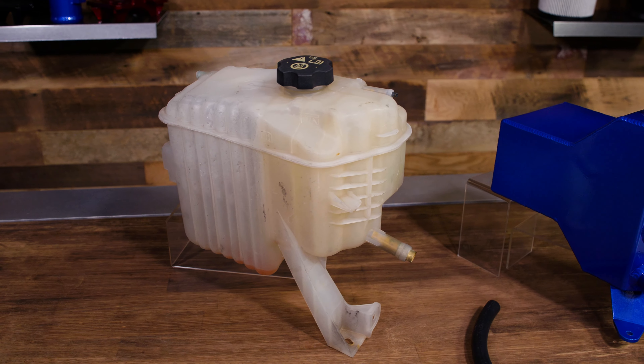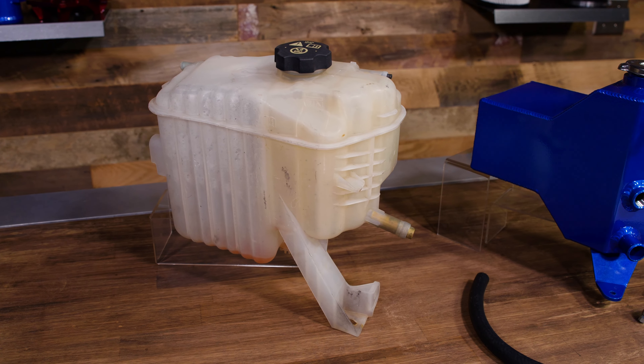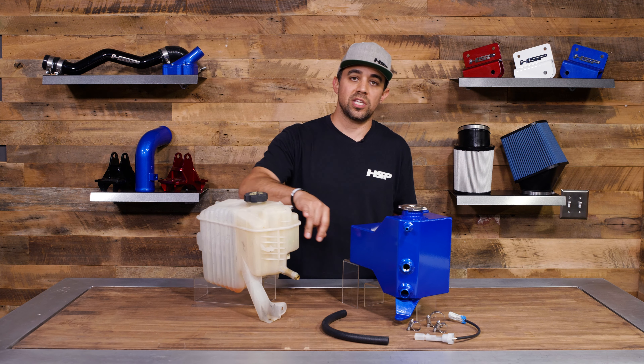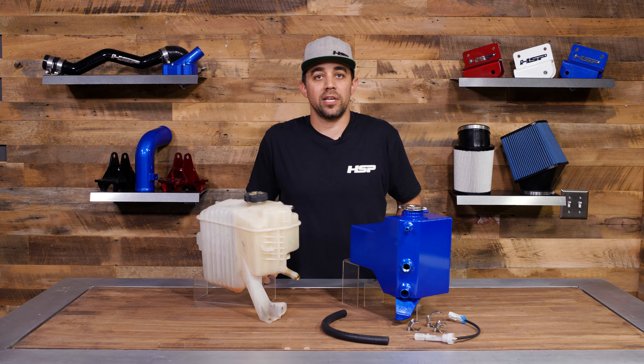Over time the stock plastic is just prone to fail. It becomes brittle, fittings can crack or break causing a massive leak, and it can even split at the seams. I'm sure a lot of you guys have already experienced this.